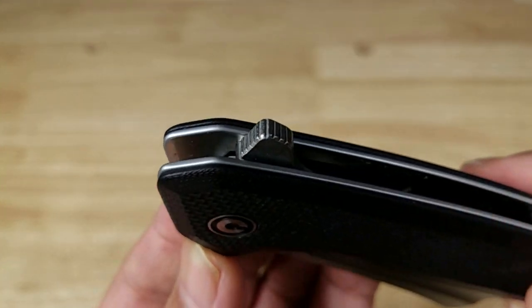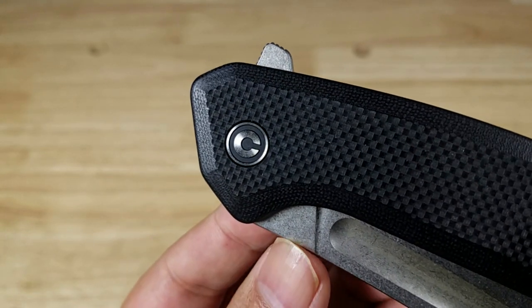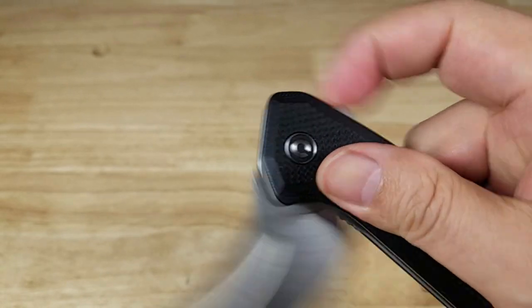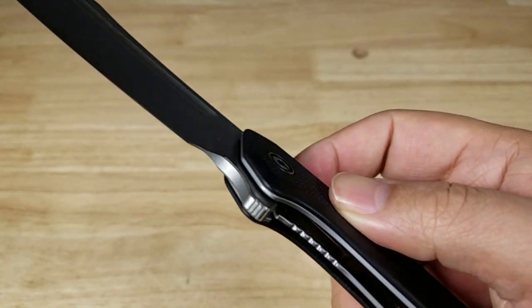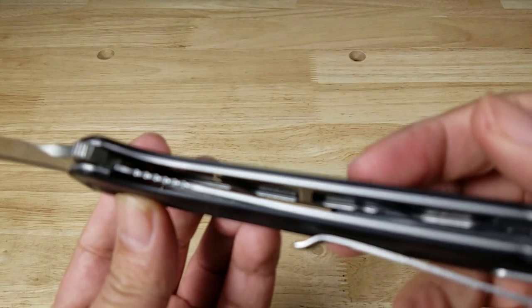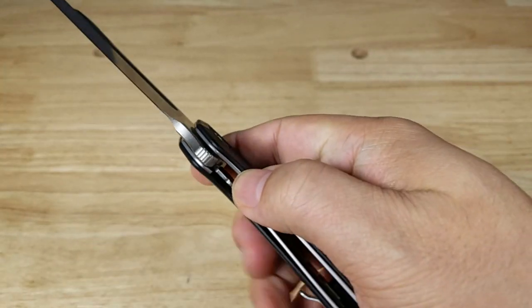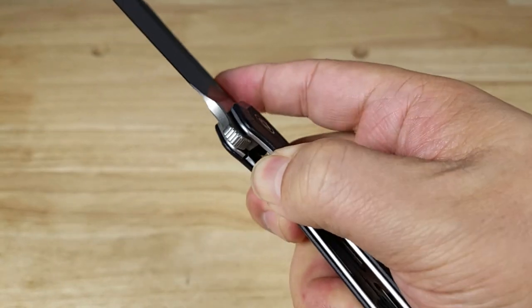The opening mechanism is a manual thumb flipper with jimping around the sides. The pivot point has caged ceramic ball bearings — and it needs it, it flings right open. There's a liner lock on the inside; they've skeletonized the lining to save weight. Very easy to close with one hand — just move the liner on the side, just like that.